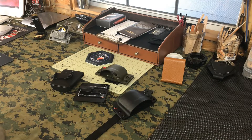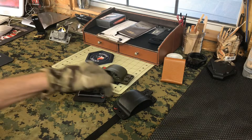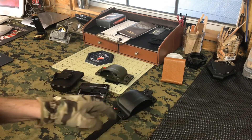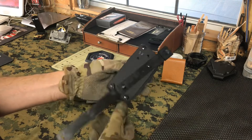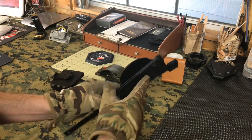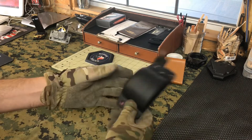Hey, Caddix peeps, it's Tony with Alameda Holsters. Good discussion on the Narcan — wanted to show you guys something. I weighed this one: 3.8 ounces, and that's empty.